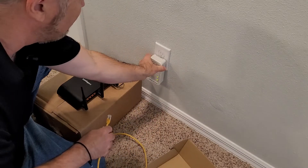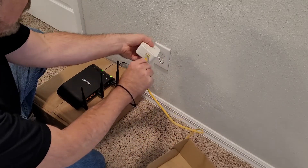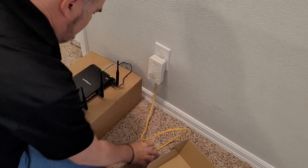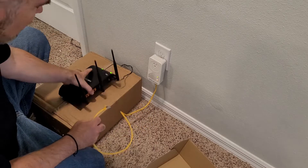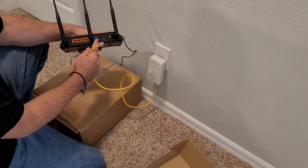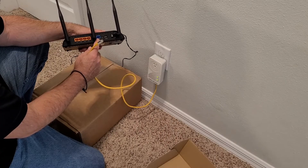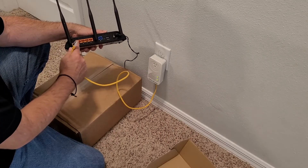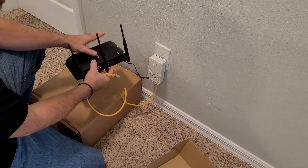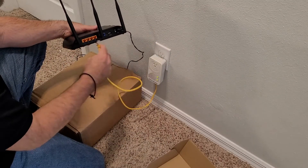I probably should have plugged that in first. Plug my ethernet cable in there, put that there, and then take a free switch port. On your routers you've got your internet in, which is your WAN port from your modem or from your ISP, and then you usually have switch ports. Or you can just hook this up to a regular switch - even if this wasn't a router but just another extension switch, you could hook it up to that too.